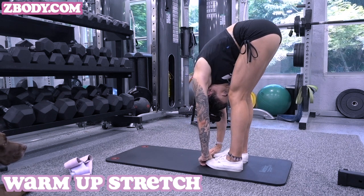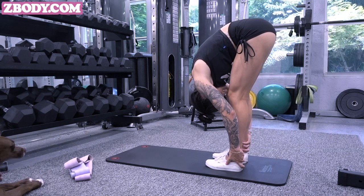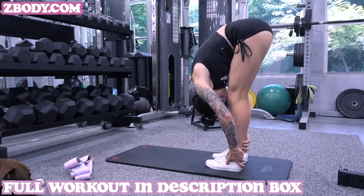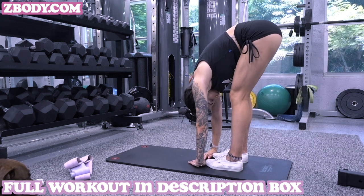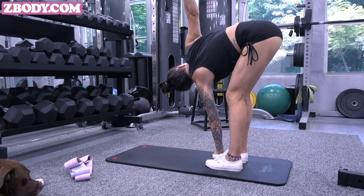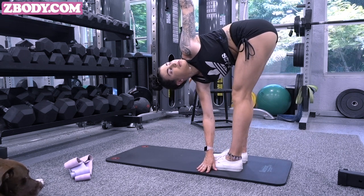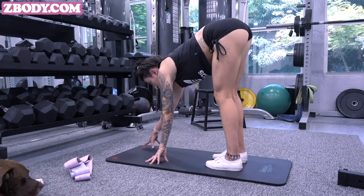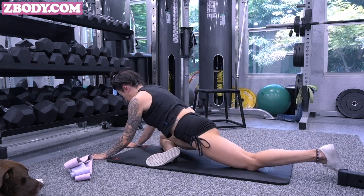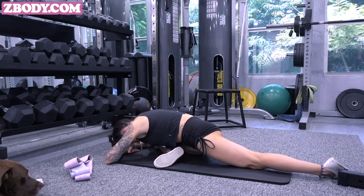Hello everyone, doing a voiceover for you guys today. We are getting into my warmup stretch. My stretch is basically a lot of hamstring openers and a lot of hip openers — those are usually my tightest areas. Especially on leg day, opening up those hips is going to be very important in terms of getting the best glute activation and the best overall workout. You want to make sure that your body is completely open.